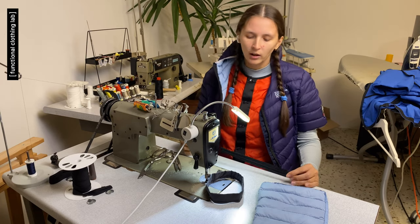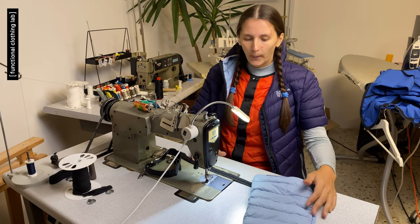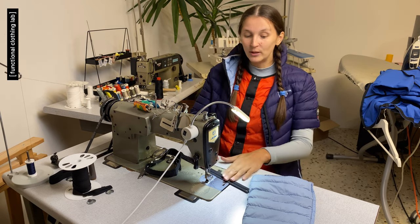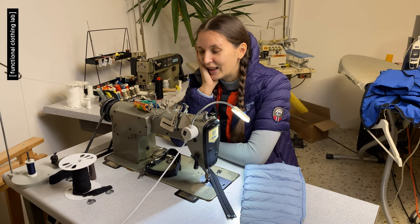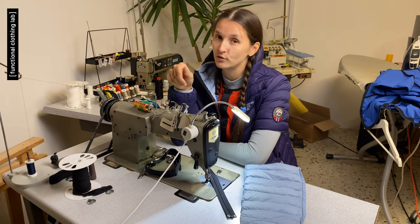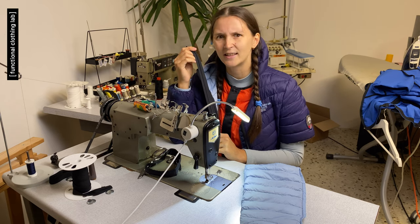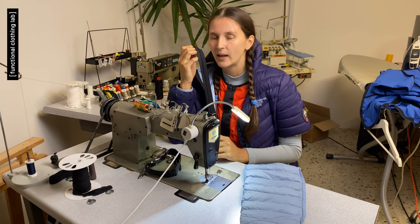We're almost ready to install the zipper — we have the zipper prepared, the zipper flap prepared, and the cut in the garment. Before proceeding, we need to define the seam allowance for attaching the zipper. To keep the garment's dimensions the same after installation, take the width of your zipper tape — or whatever you're installing — divide it by 4, and that's your seam allowance. For a number 3 coil zipper with a width of 2.4 cm, dividing by 4 gives a seam allowance of 6 mm.